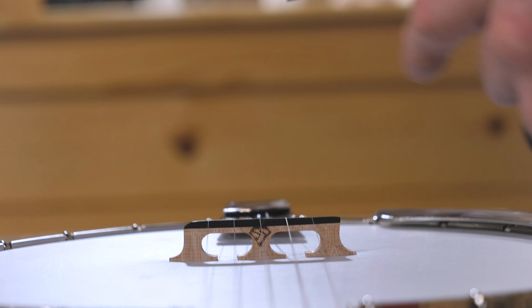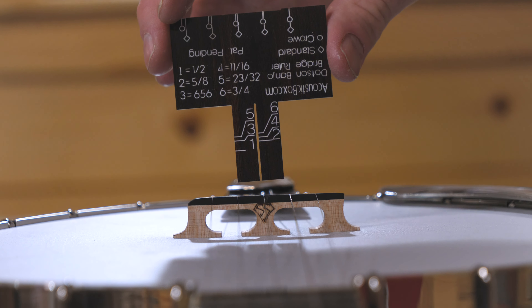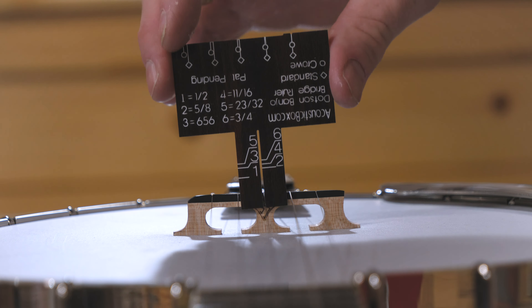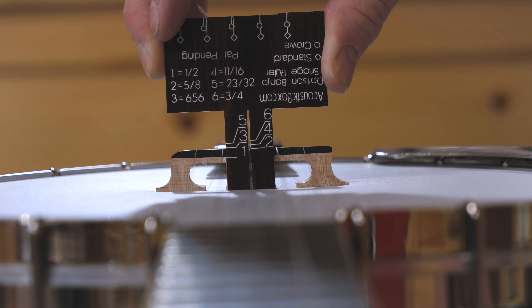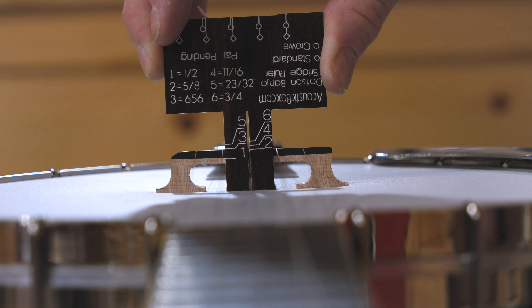Let's check out the spacing on this Snuffy Smith bridge on this Gold Tone Bow Tie. We're going to place one of the strings in a little notch on the first mark, and then we're going to look at the final string and see where it lines up. If it lines up with the inside marker — which this one does — then that would be standard spacing.